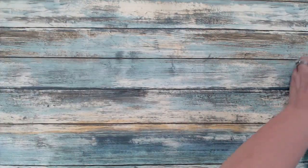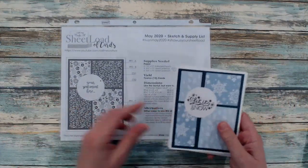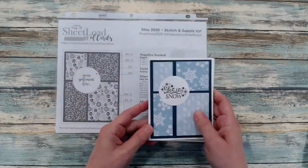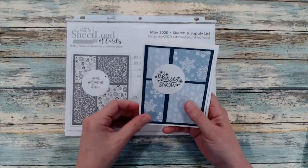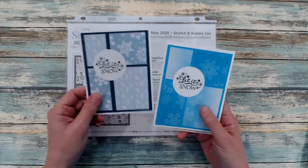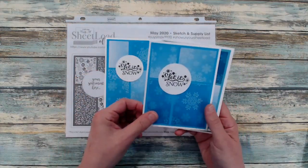All the cards I'm going to show you today use Crafty L's Sheet Load of Cards. Here I brought in the May 2020 sheet load and I used the same pattern, bringing in some winter pattern papers that I had and using those up. I was super excited to have used them up.